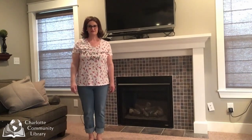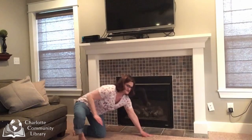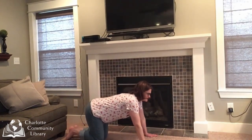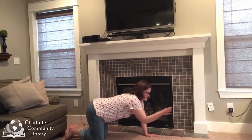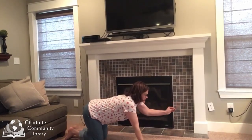Come and be the lobster that Swimmy sees with me. We come into table pose on our hands and knees. And we reach out our pinching arm — pinch, pinch, pinch. Try your other arm — pinch, pinch, pinch.